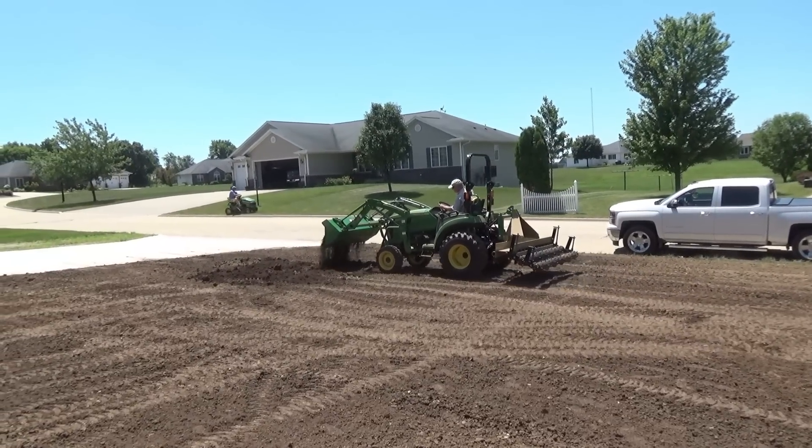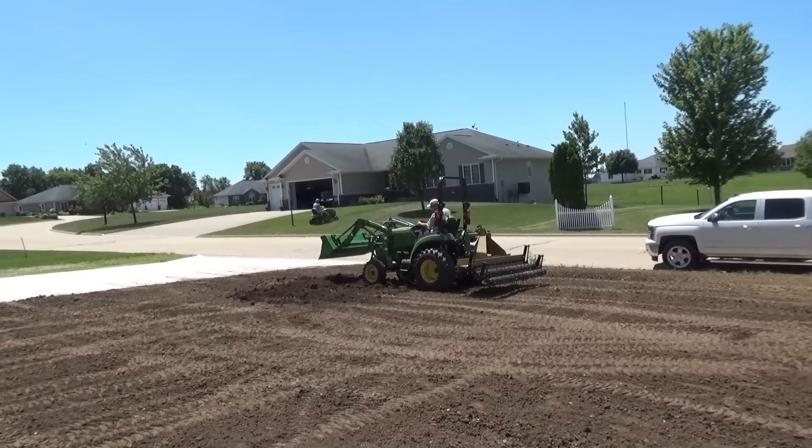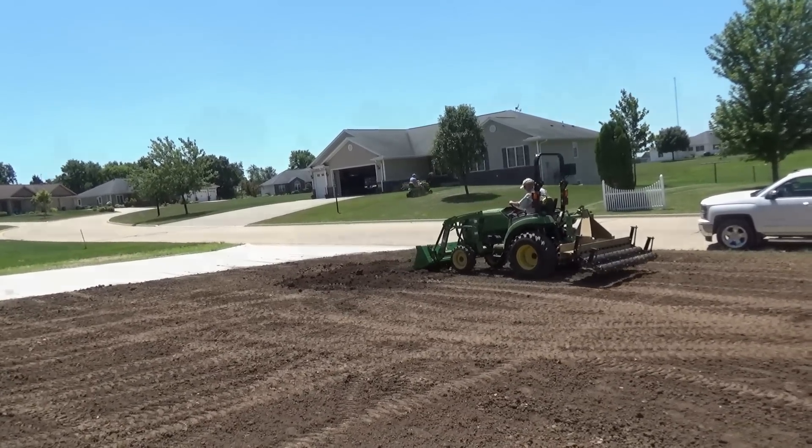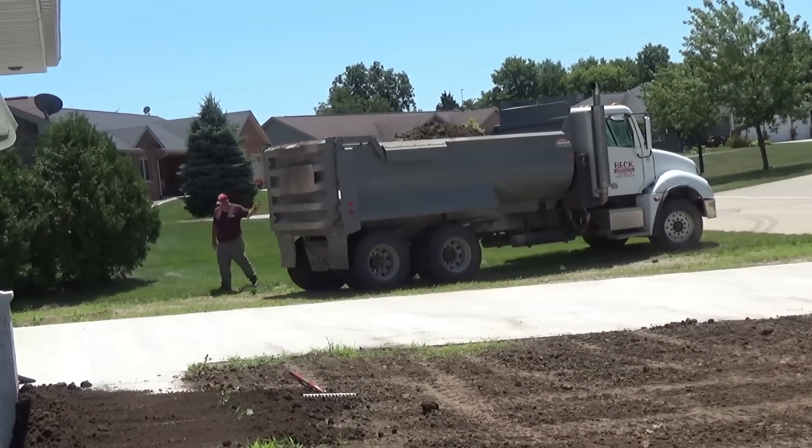I'm really happy with it. I think the 2038 was the right tractor for this and the larger pulverizer was nice. It's always nice — not necessary or mandatory — but it's always nice when the implement in the rear is wider than the rear tires, and that worked very good here.